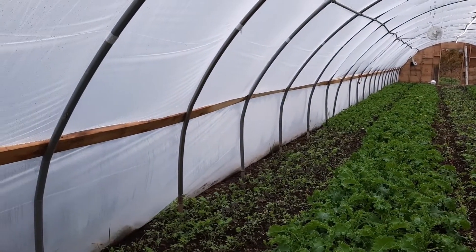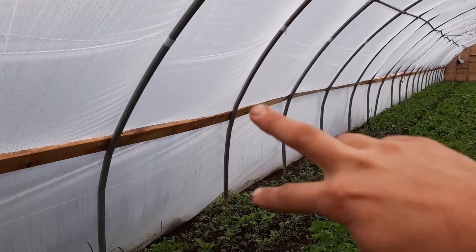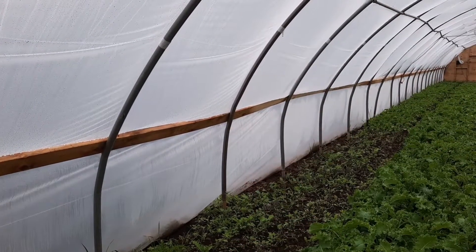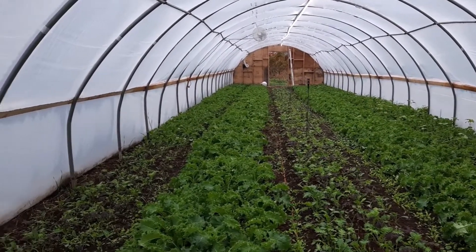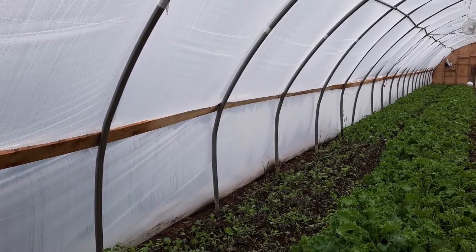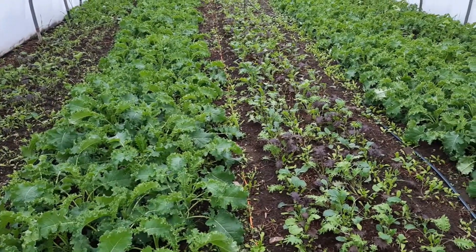Another thing we do with our houses: the first year we run them, we don't put in roll-up sides. This area of the plastic will eventually have a bar at the bottom that you can crank up for really good airflow. The reason we don't do that in the first year is that the seal on the bottom is actually better without roll-up sides. We can also save a bit of money during the build, make it back while selling crops, and then pay for the upgrade the following spring.